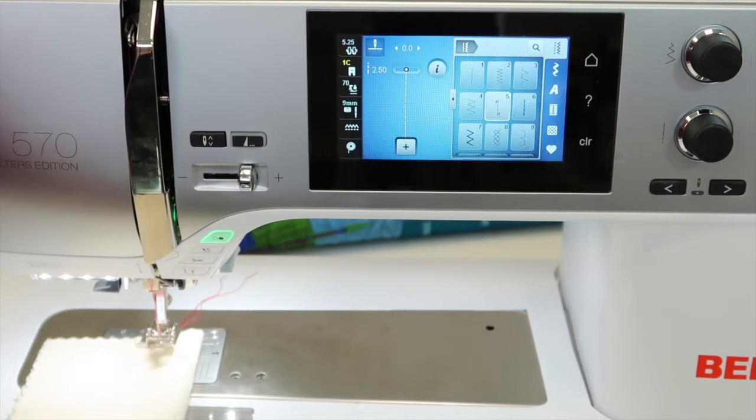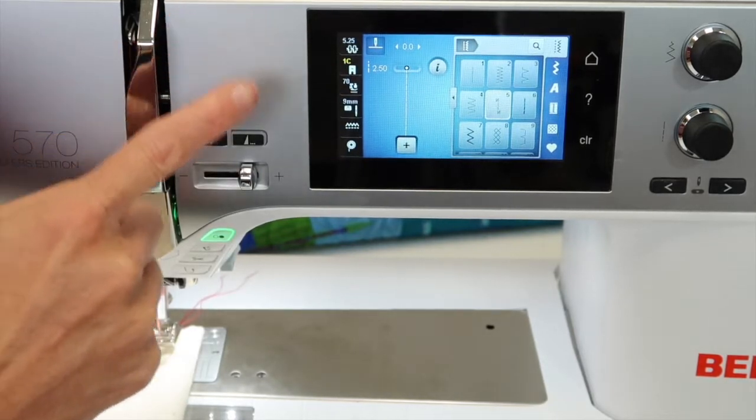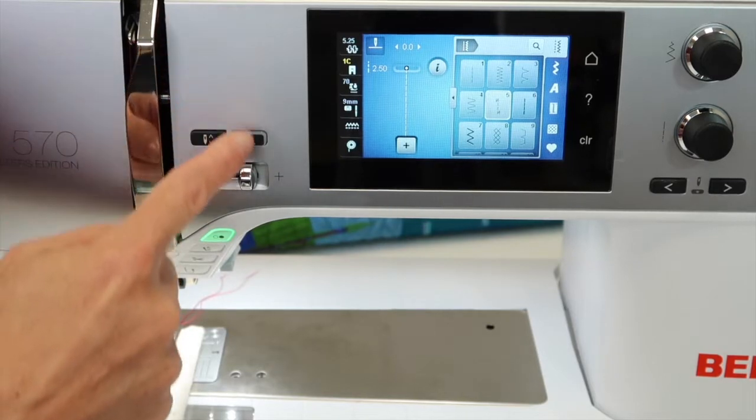I'm going to show you how to use it and then where to use it. When you select it, stitch number five has a beginning and it has an end. Once you start it, you kind of need to end it for the next time you go ahead and start it again. It's actually going to do six stitches forward and then six stitches back, and then it's going to take off.